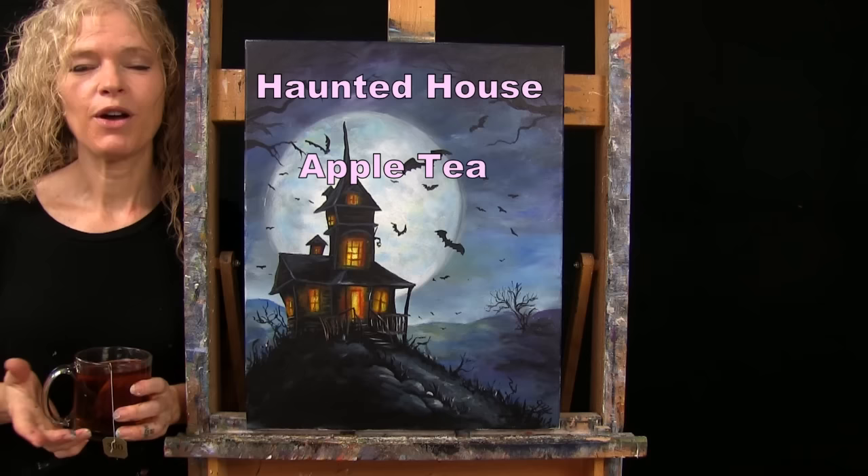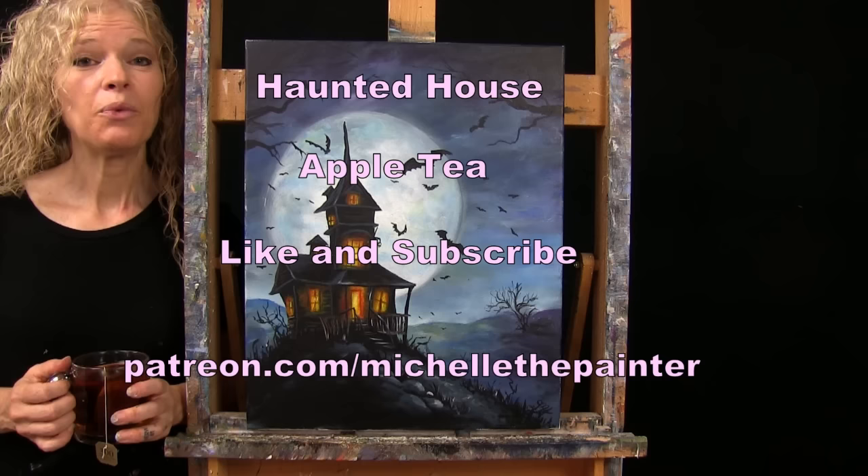If you enjoy this process, I do hope that you like and subscribe to my channel, and that you check out my Patreon page where you can find additional painting perks. So let's get painting and let's get sipping.